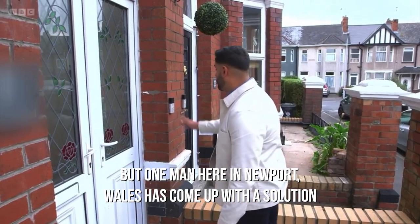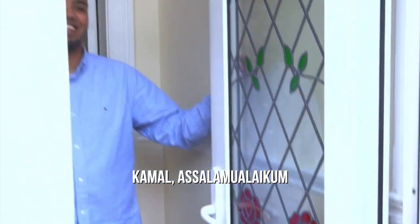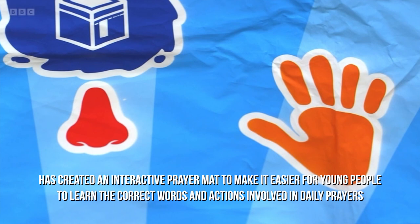But one man here in Newport, Wales, has come up with a solution. Product designer Kamal has created an interactive prayer mat to make it easier for young people to learn the correct words and actions involved in daily prayers.